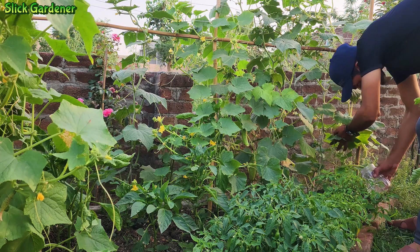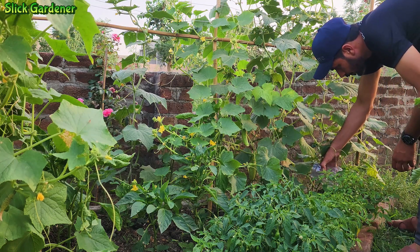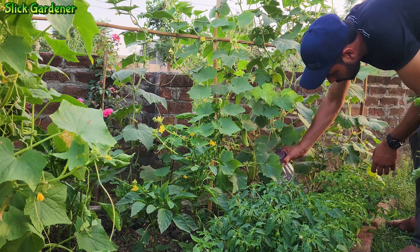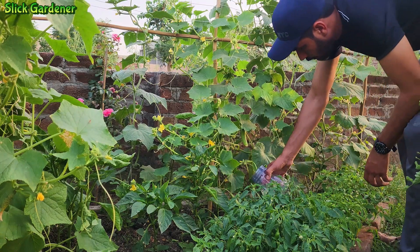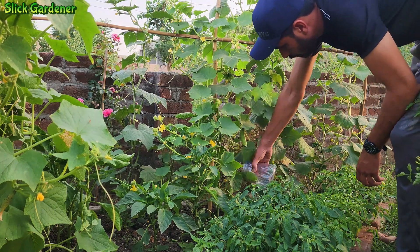Cucumbers with boron deficiency exhibit stunted growth, distorted fruit, and poor flowering. By incorporating boric acid into the soil, you can avoid these problems and encourage healthier cucumber plants.